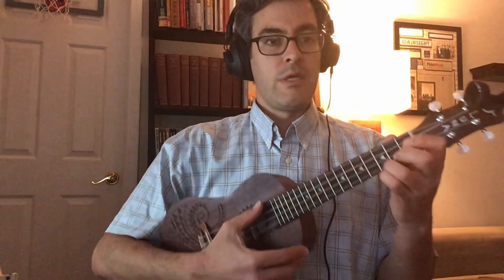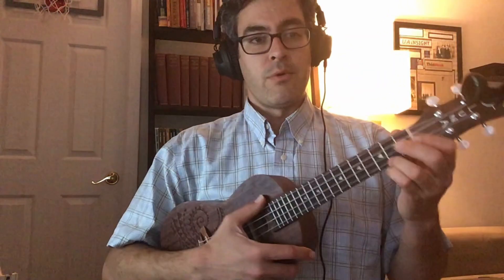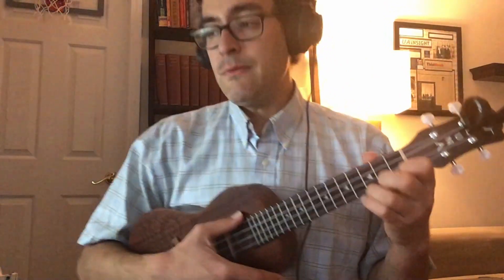All right, here we go. One, two — oh, let's actually start with a clap. One, two, three, clap. All right, I'll hold my ukulele so it can be seen by the camera.